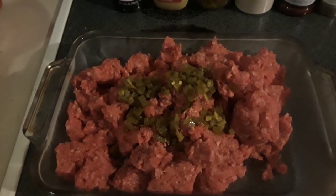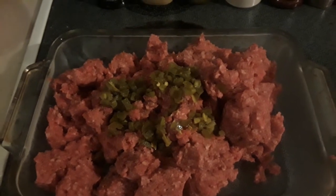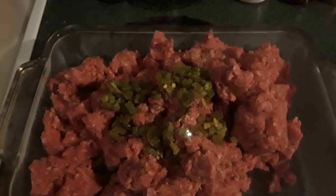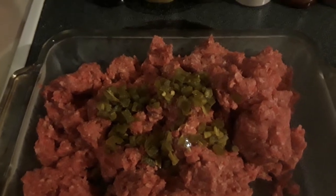Hey everybody, Frugal Farmer here. This is my jalapeño meatloaf. You can either use fresh or pickled jalapeños — I've got a jar of diced that I've used, and I put three good helping spoonfuls in there.